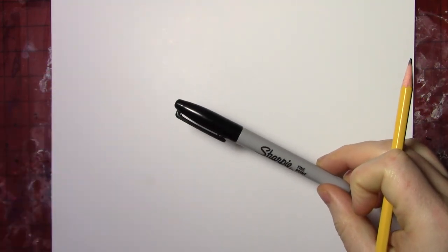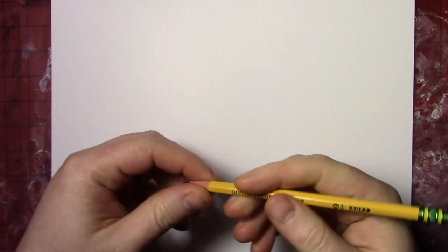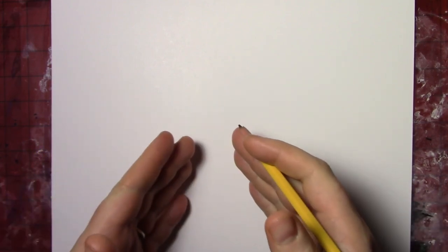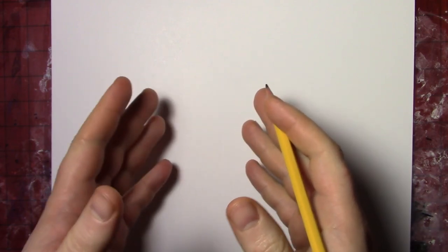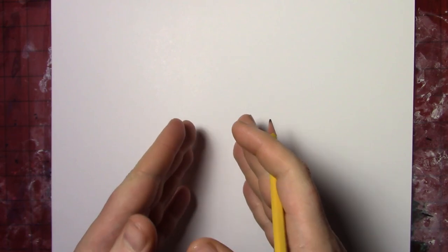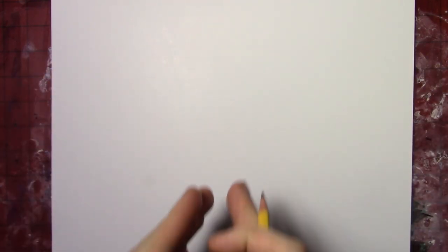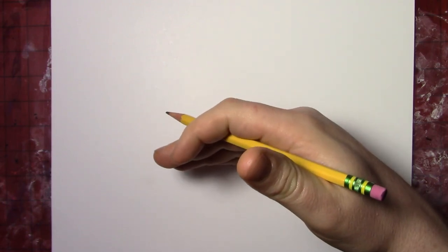I've been using the Sharpie a lot lately because it shows up better on camera. I've adjusted the camera settings a little bit, so hopefully the pencil will show up well enough that you can see it. For today's drawing, we are going to be making a canyon — a canyon like out in the desert. We're going to make this picture like we are looking down into the canyon, with a cliff on both sides dropping down. Off in the distance there will be some mountains and maybe some clouds in the sky — we'll figure that out as we go.